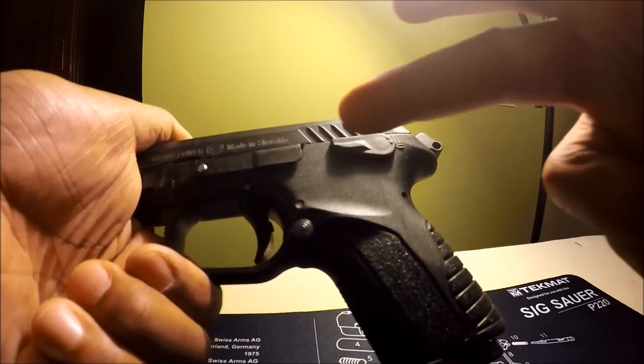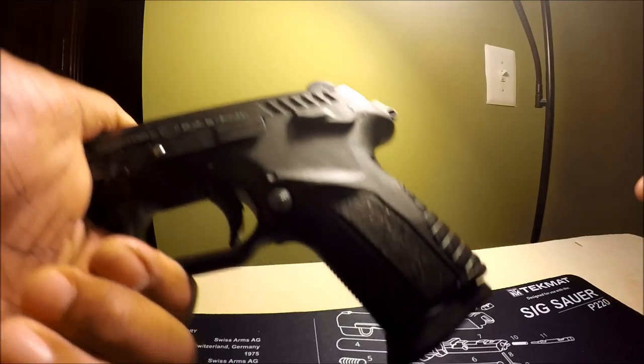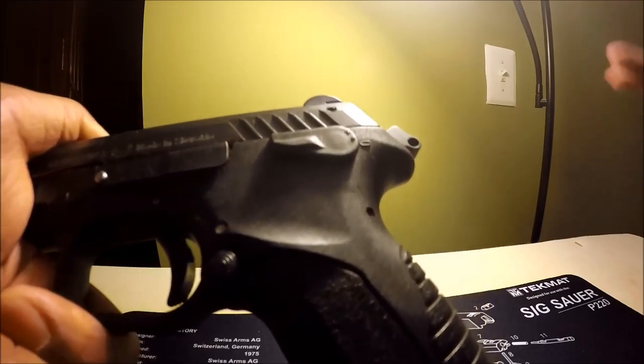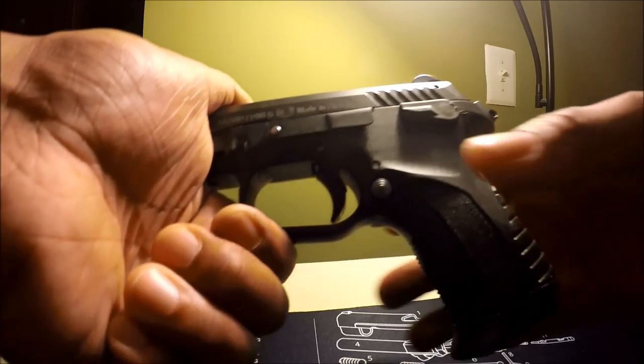Those types of guns with decockers usually don't have safeties. There are some guns that actually have a safety slash decocker — the Beretta PX4 Storm and some other guns like that as well.